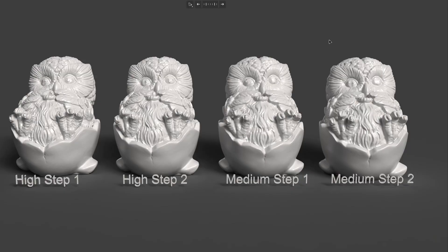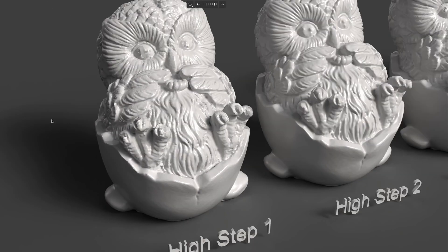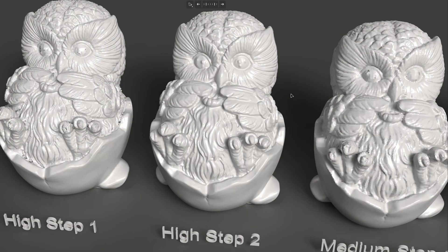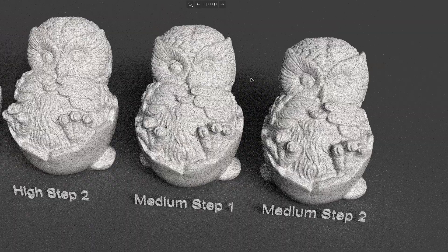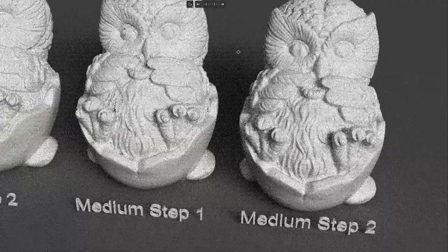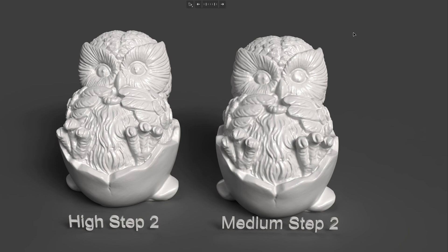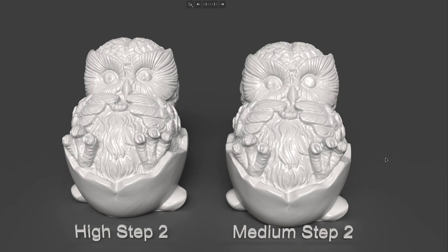I'd like to show the difference in mesh quality exported from different steps. From the MAV3, the high point cloud setting from Step 1 has some artifacts. Moving to Step 2 it looks much better. With the medium point cloud setting exported from Step 1 there are still artifacts, but in Step 2 all artifacts are gone. Comparing high versus medium point cloud settings, the high setting gives more detail — in the back it's almost the same, but from the front the high setting gives a little more detail than medium.